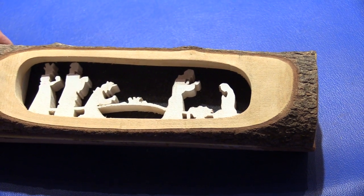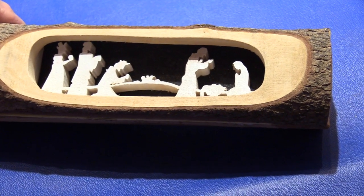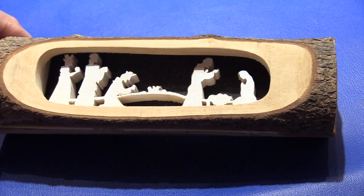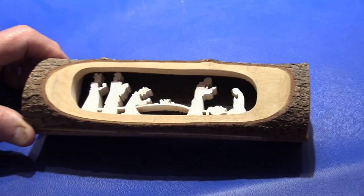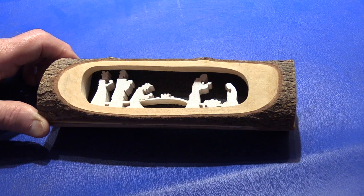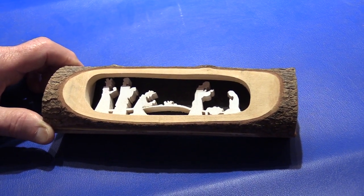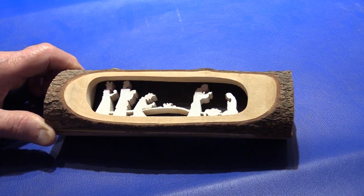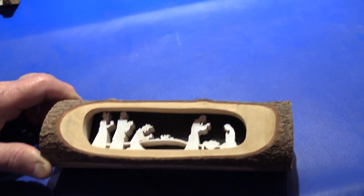This is another piece featuring the magi at the birth of Jesus, using the same log technique. You find a limb, cut a piece, cut the front part off, cut a hole in it, slice the log into three parts, cut the scrolling out of the center part, paint them, and glue them back together.